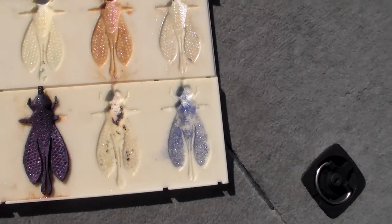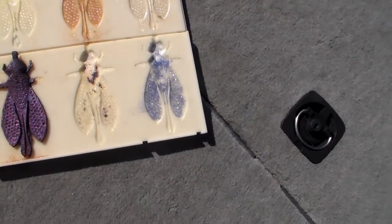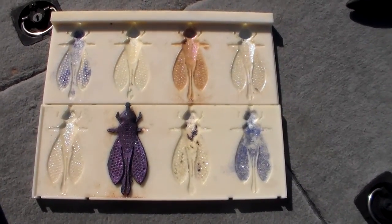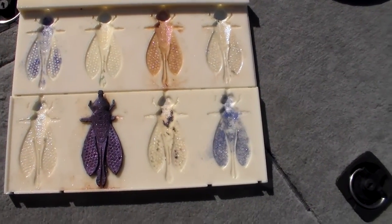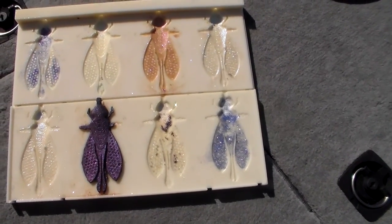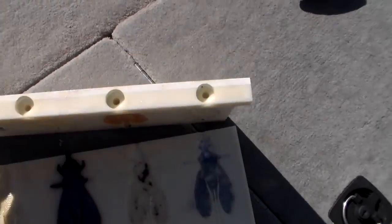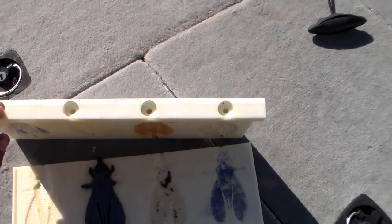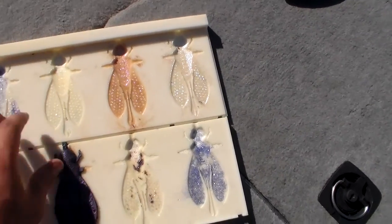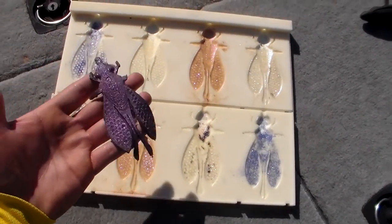Basically you're injection molding plastic. I don't know how familiar you guys are with making your own baits, but basically you get it in liquid form, you microwave it to make it more liquidy, and then you injection mold it into the top. There's a little nozzle — you stick it in the top and squirt it in there, and then it hardens and this is what you get out of it.